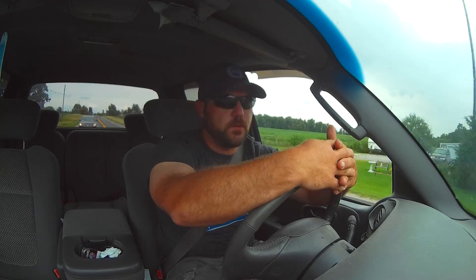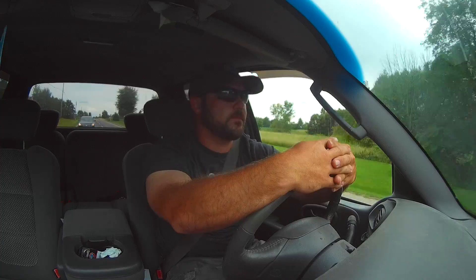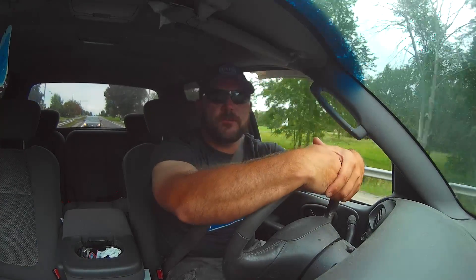Now remember, that's going to be for the 500 subscriber giveaway. We're not going to do that build until we get 500 subscribers. So like, comment, share — let all your friends and family know about it.